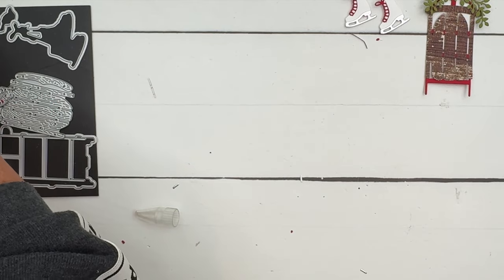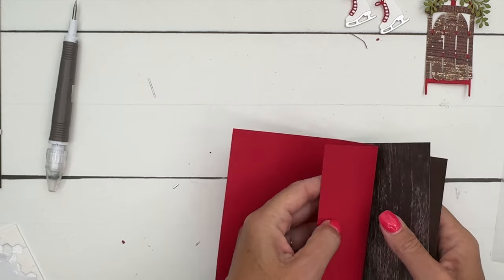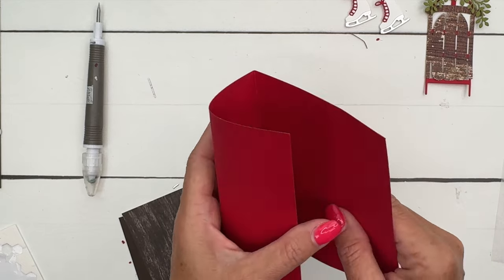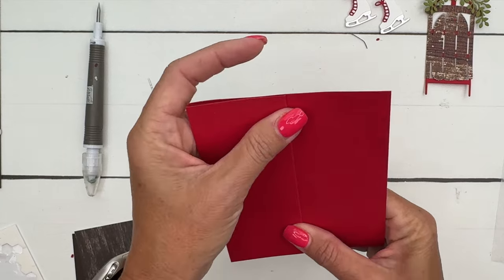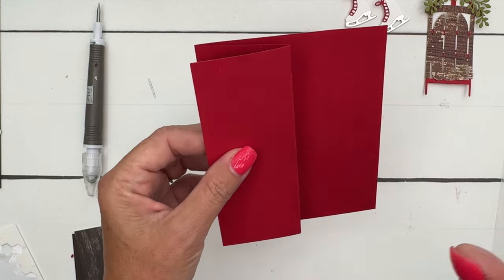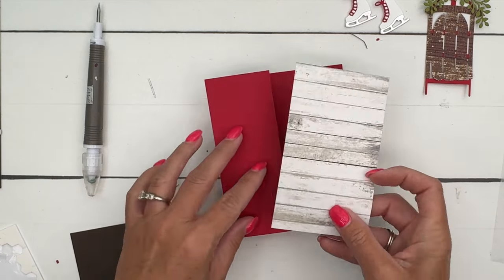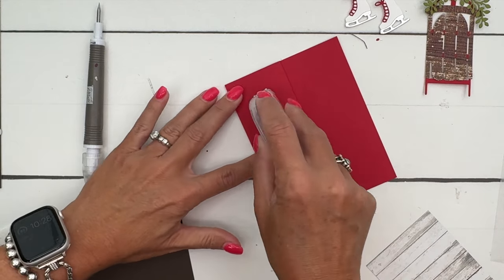I'm using a Real Red card base — half a sheet of cardstock scored at two and an eighth and four and a fourth. Check my PDF — I have a free PDF for you with the measurements, and I'm pretty sure that's right. You can save and print the PDF; it has the supply list and measurements for two other projects as well. You want to do a Z-fold, and then get a piece of Designer Series Paper to go right here — put adhesive on this front flap.